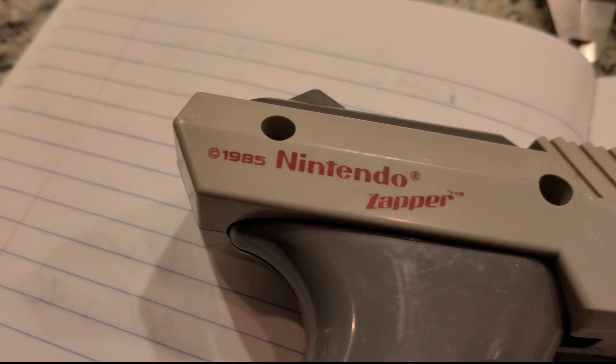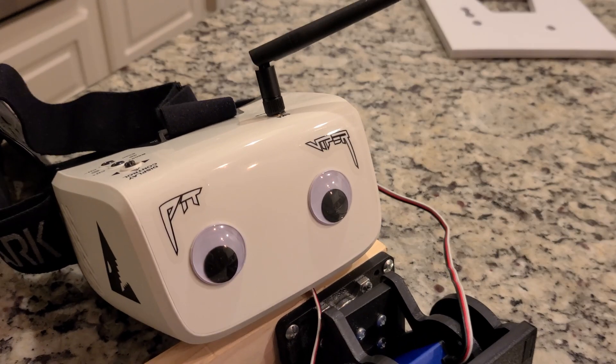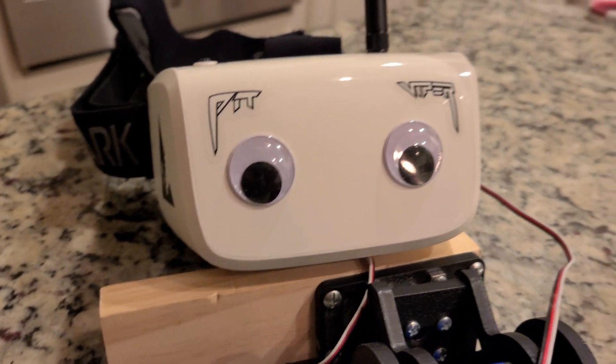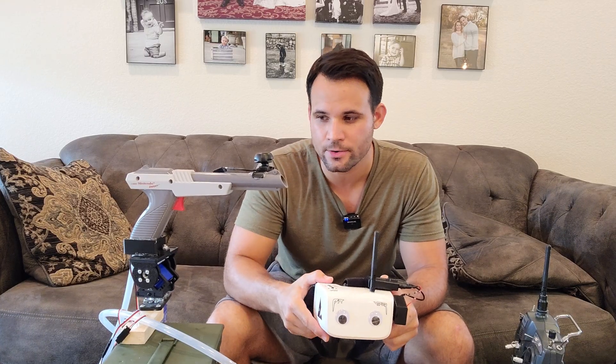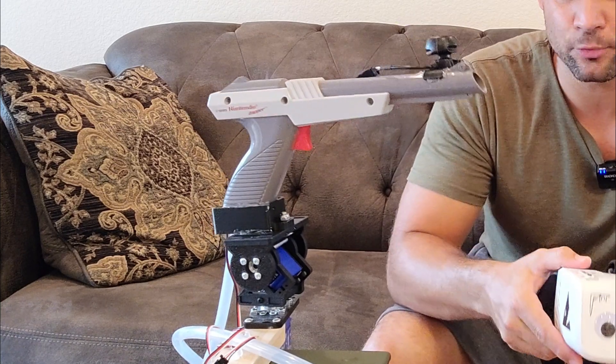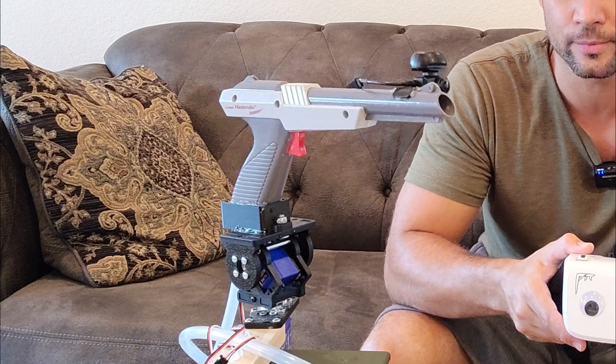It also gave me a chance to rekindle the fun of the Nintendo Zapper, plus googly eyes — who doesn't love googly eyes? In my professional and totally unbiased opinion, of course I won. Overall, if I were to change anything, it would be the servos, because these aren't quite strong enough to hold it stable under quick movements — you can see the line of sight bouncing all over the place.